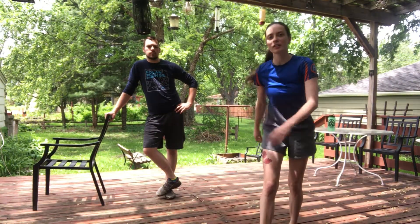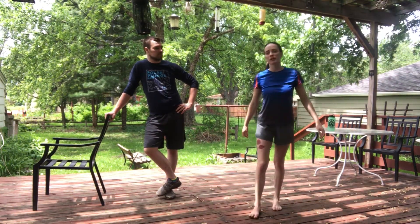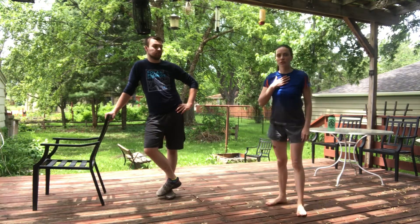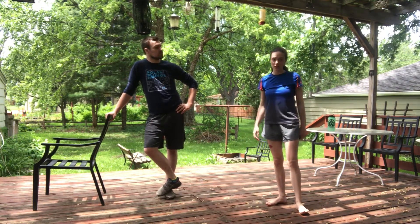Hello, my friends. We are here. We are going to be working on some jumping today. How exciting! So I'm Coach Lauren, I'm Coach Ethan.